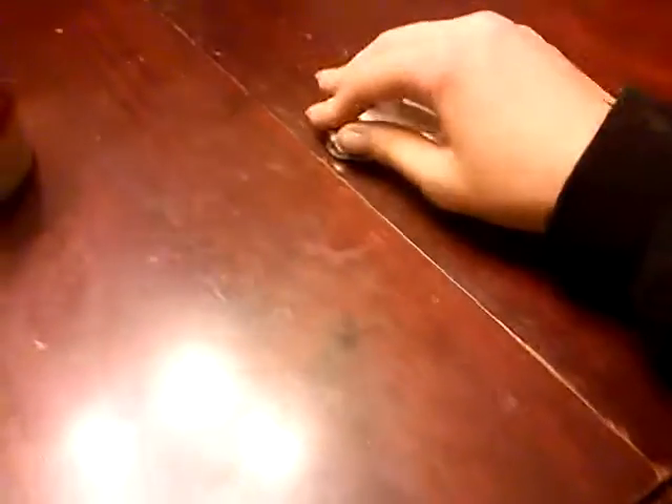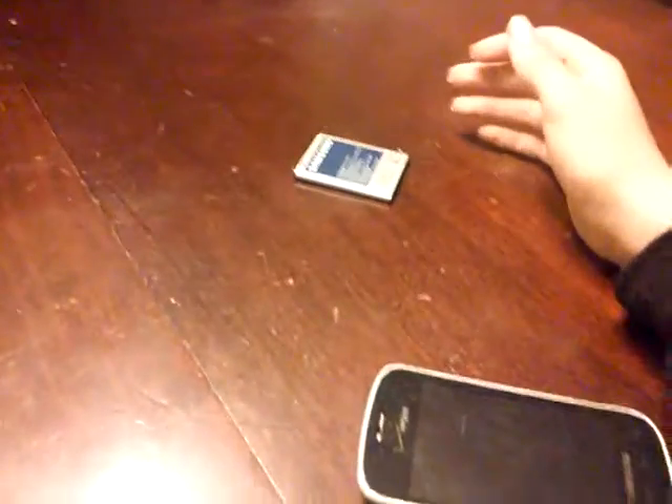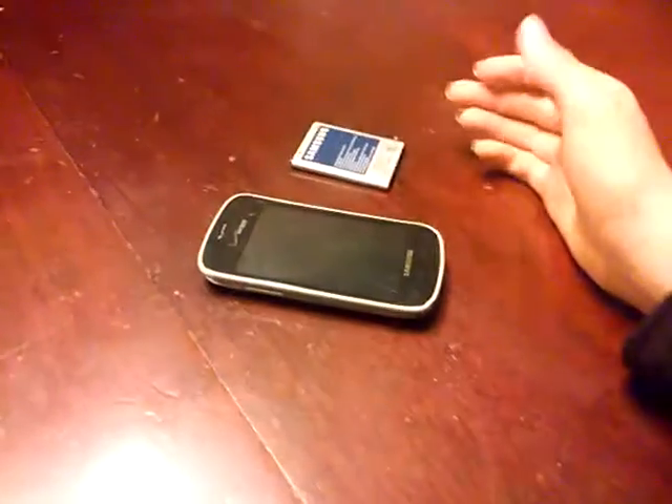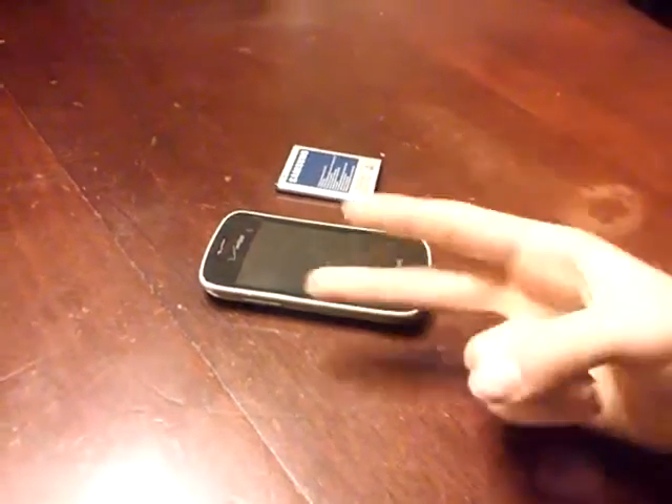I'll probably buy a new battery for this thing soon. Anyway guys, thanks for watching. If you learned anything new, please let me know in the comments. If you guys have had this problem before, please also let me know. This is the second time I've had this happen to me where the battery starts letting off fumes — it's a classic thing with lithium batteries. Anyway guys, peace out.